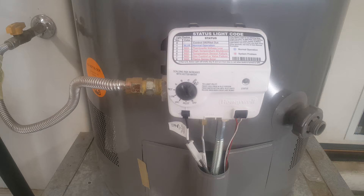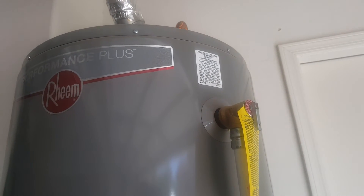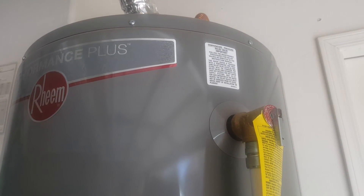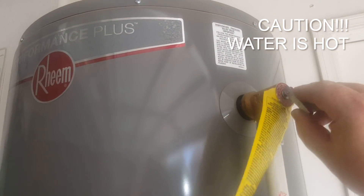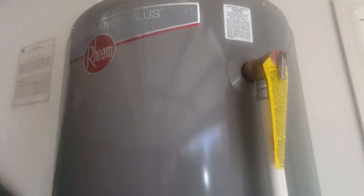Now if you have an electric unit, restore power at this point and then you're done. To test the pressure relief valve, wait until the unit is in normal operating conditions — tank is filled, everything is good. Put a bucket underneath — I definitely recommend that. Simply open the valve, and when you close it, it shouldn't leak. If it leaks, you have problems.